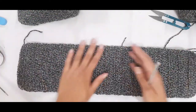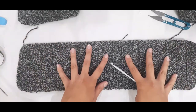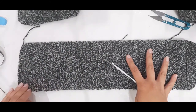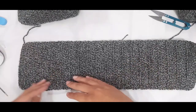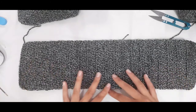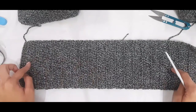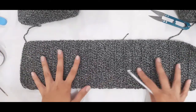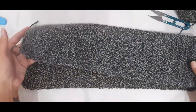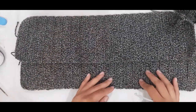Repeat these same steps for your second front panel: chain 21, put a double crochet in the second chain from hook and in the remaining chains, then continue working one double crochet in each stitch for 50 centimeters or 40 centimeters, or however long you want your cardigan to be. You'll end up with two sides — one left and one right.